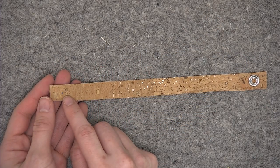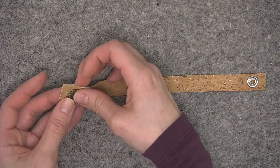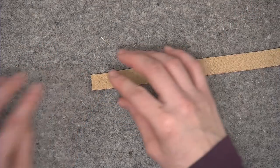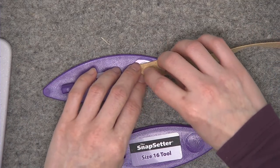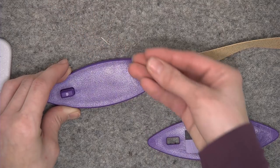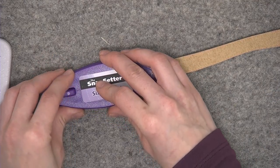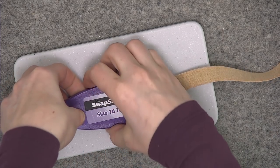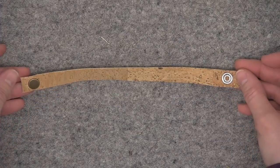Now install the male half of the snap. Insert the cap piece through the marking on the right side of the fabric, pushing the prongs through. Place that cap piece in the bottom of the tool, follow with the flat second piece, then the male half of the snap with the nub facing up, and hammer it in. Your strap piece is all finished.